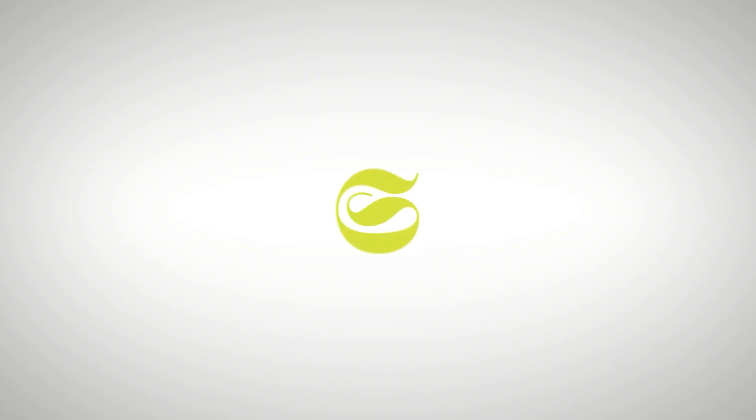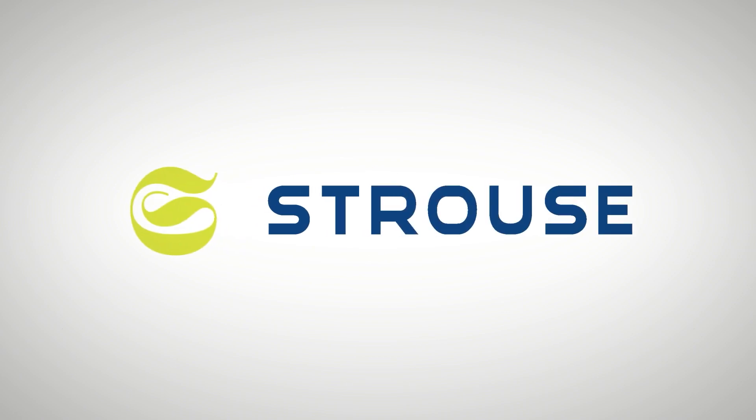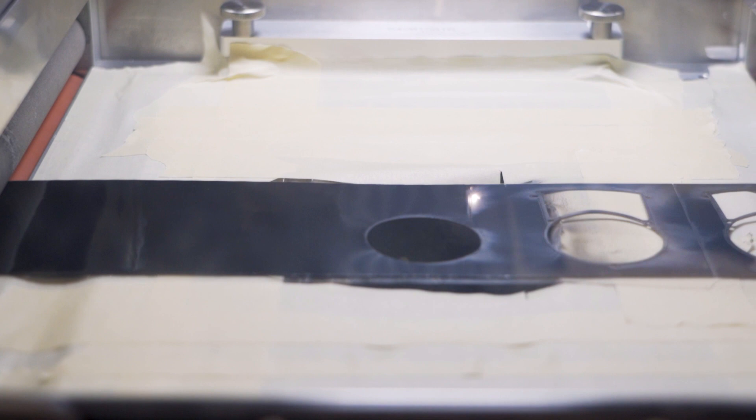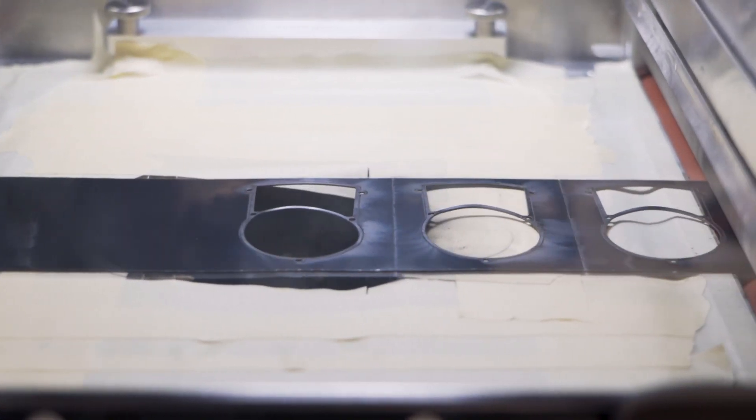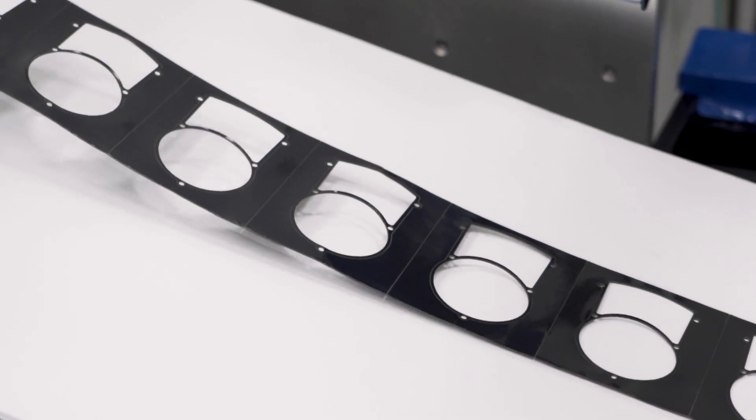Are you stuck wondering if laser die cutting is the best way to build a gasket? In this video we're going to cover the pros and the cons of laser cutting gaskets. Many gaskets can be cut using laser die cutting, however this is project specific. It depends on aspects like the material, how complex the project is, as well as tolerances that can affect whether you can laser die cut these materials or not.